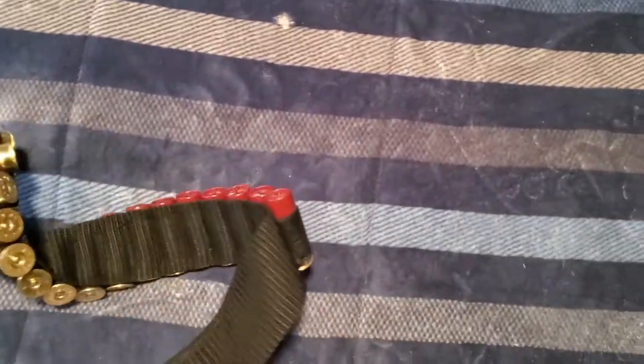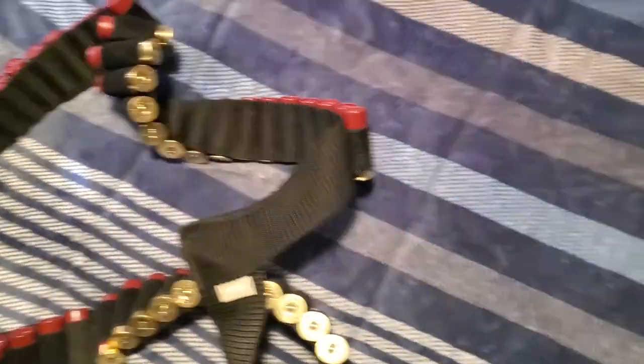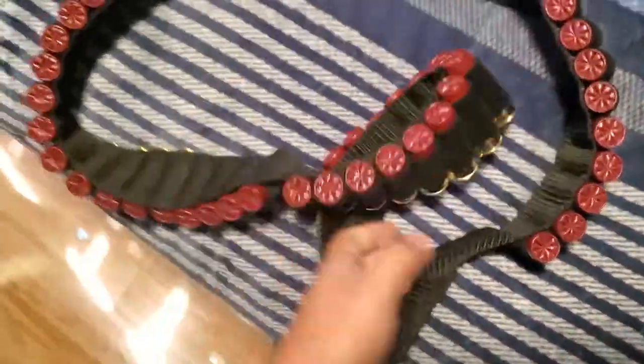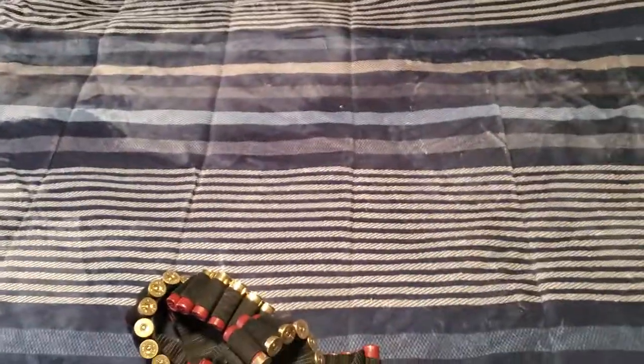Do I recommend buying this? Yeah, especially for the price — it's a deal. Every time I go shooting I only put like five shells in my pocket and run out when I see a bird, so this solves that. There it is, the 56-shell shotgun shell bandolier. See you in the next video — bye!